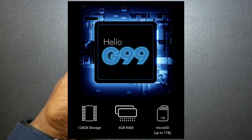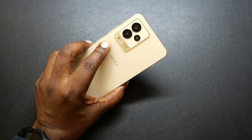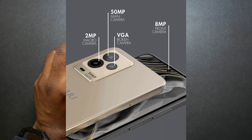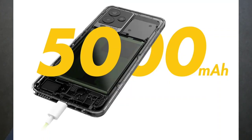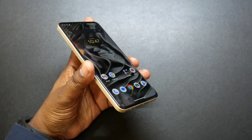It features the Helio G99 processor, has 6 gigabytes of RAM, 128 gigabytes of storage which is expandable up to 1 terabyte. You got triple cameras on here: a 50 megapixel, a 2 megapixel macro, and a VGA bokeh camera as well. You have a 5,000 milliamp hour battery. And those are some of the features and details.